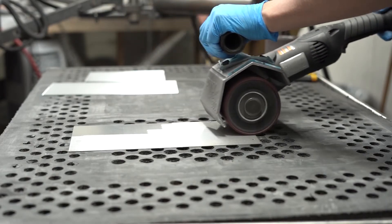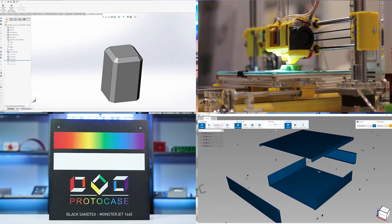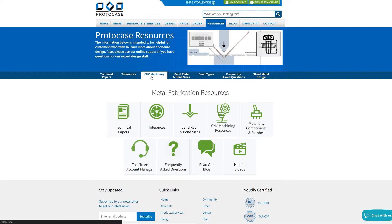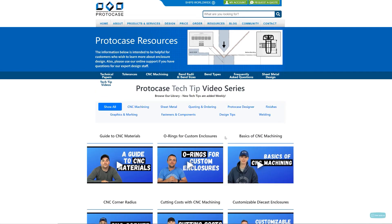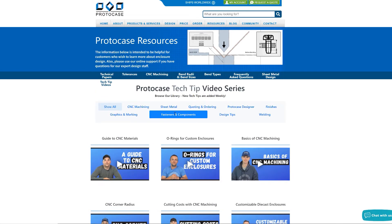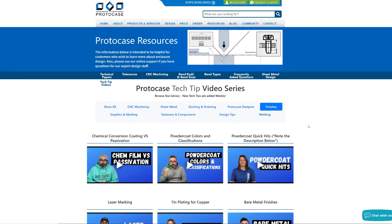Nearly all of these stations and processes have been covered in more depth in previous ProtoTech Tips videos, so I suggest you check out that playlist on our YouTube channel linked below to fully understand how some of those processes work. In case you've never been on our website before, we have an impressive number of resources available that will assist you in creating a manufacturable design. Take some time before ordering to check out our website, our resources, and our video library on YouTube, as it will reduce the back and forth between you and our team.